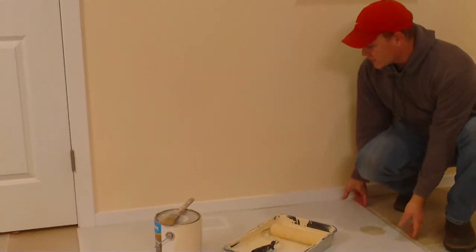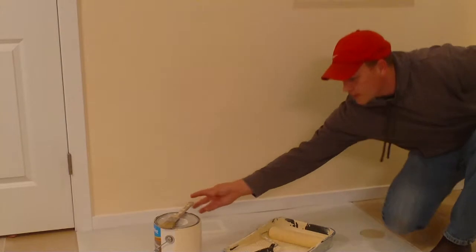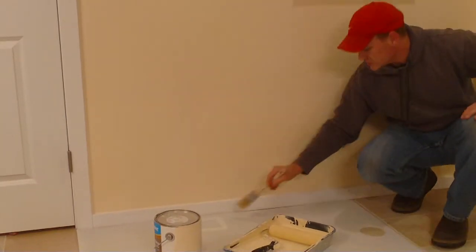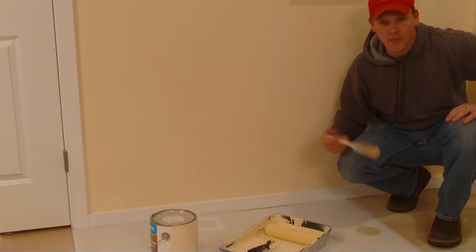The other thing is you can actually put this right up against the wall, and if you're painting trim, you don't have to mask it off. You can just paint around the edge and not have it get on your carpet or on your floor.